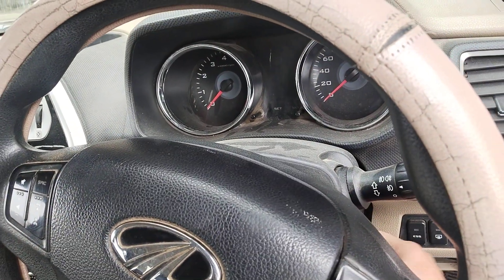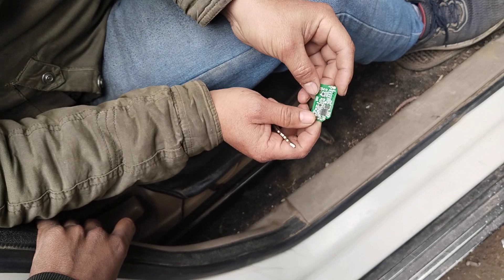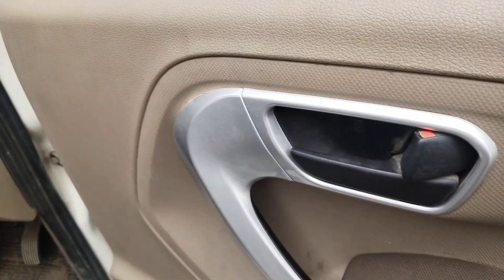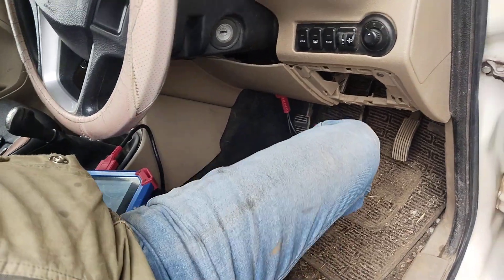Now we have to cut it and remove. See the remote — now we will start. It is the value of the registration. Unlock, open. Here we will not make it — let the door open, leave it.